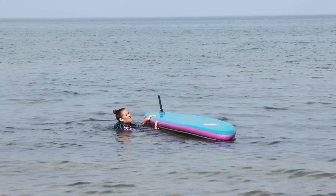Have you ever struggled to flip your board over in the water solo? In today's video, I'm going to show you how to flip over your paddle board.